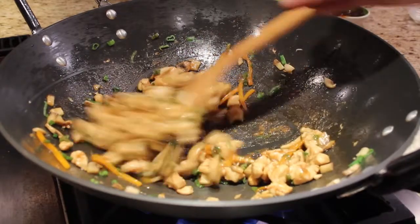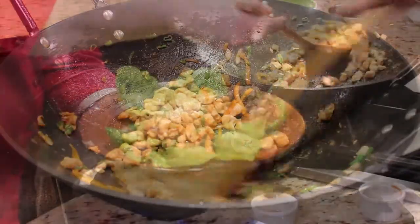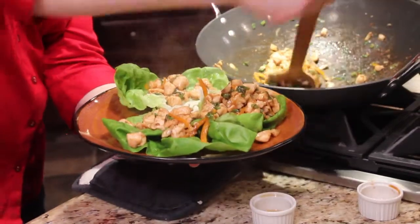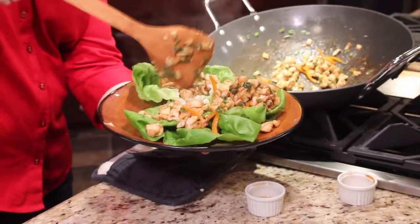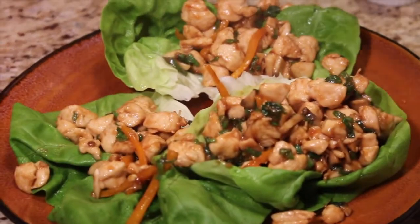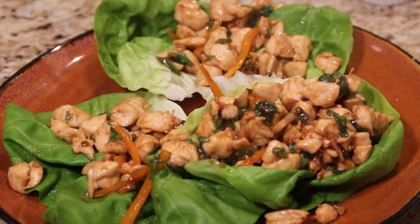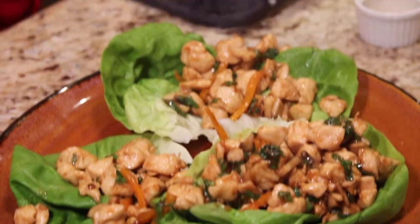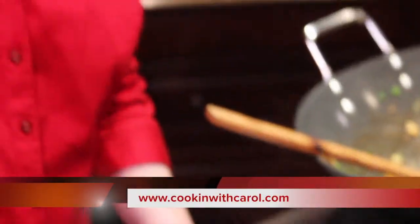As you can see, it's got a built-in sauce with that hoisin mixture. It's time to put it in the lettuce wraps — all you have to do is wrap them up and enjoy them. That looks so great. You could do this with ground chicken or ground pork if you'd like. Here are our finished chicken lettuce wraps — ready to go. A great thing for dinner or just to entertain with friends. I hope you've enjoyed this recipe. I certainly have enjoyed cooking with you. Until I see you again, this is Carol Ritchie and I'm glad you're cooking with Carol.